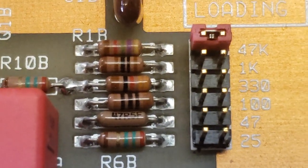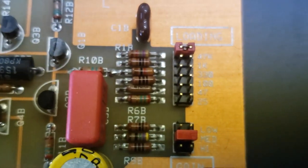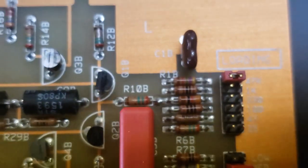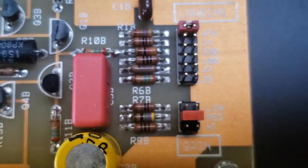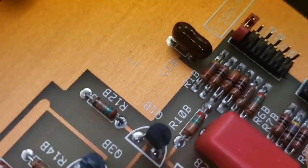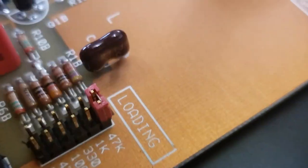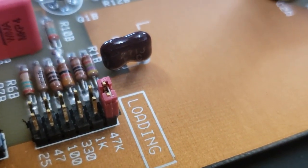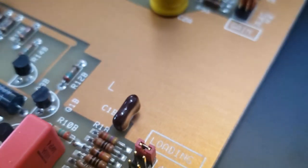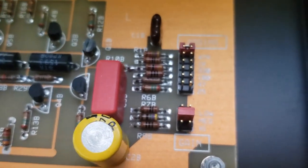These loading resistors are already Dale RN55s, quarter watt, already really nice quiet metal film resistors, so I didn't really bother with them. Some people think that makes the most difference — I kind of disagree, I think the series components matter more. Also this loading capacitor, the little picofarad mica capacitor — somebody pointed out this is 270 picofarads, which is kind of on the big side for loading capacitance on a phono preamp.